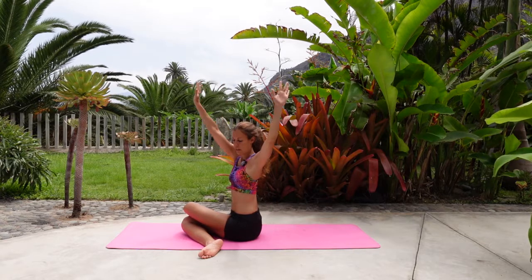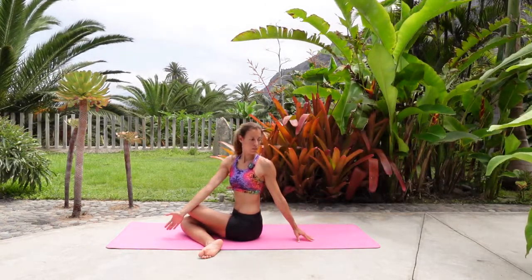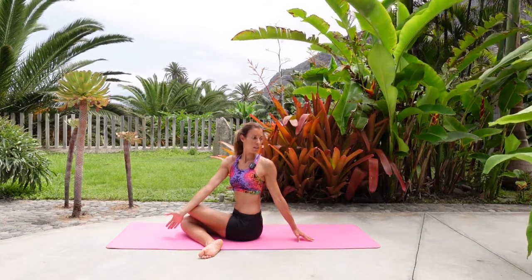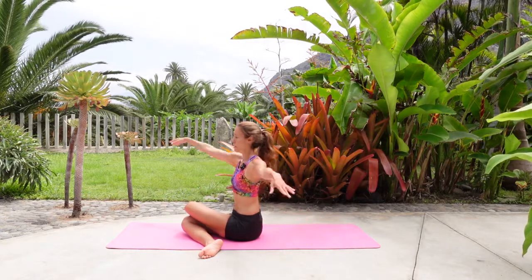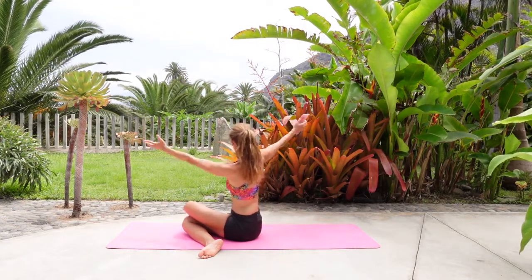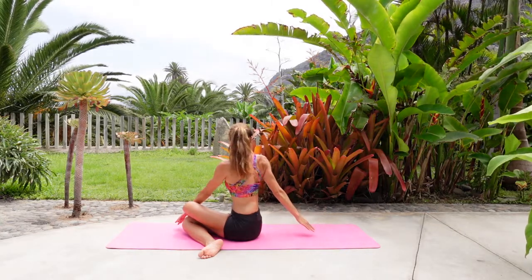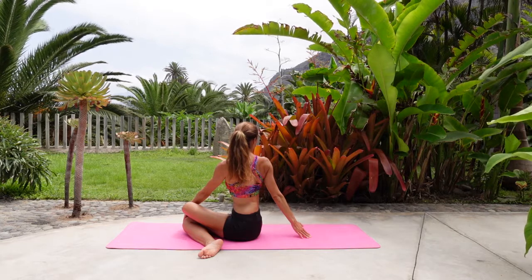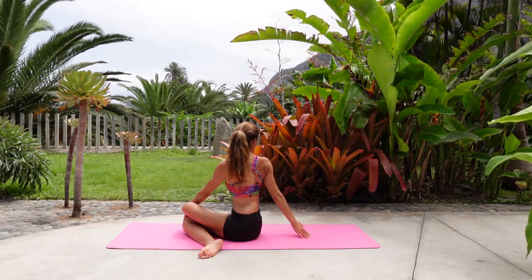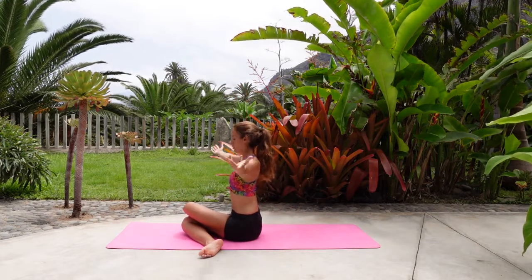Hold, inhale, exhale. Let's repeat it to the other side — breathe in and breathe out. Now this time, left hand towards the left knee or shin, right arm behind you. It will feel slightly different. Come back to tall, release the arms.